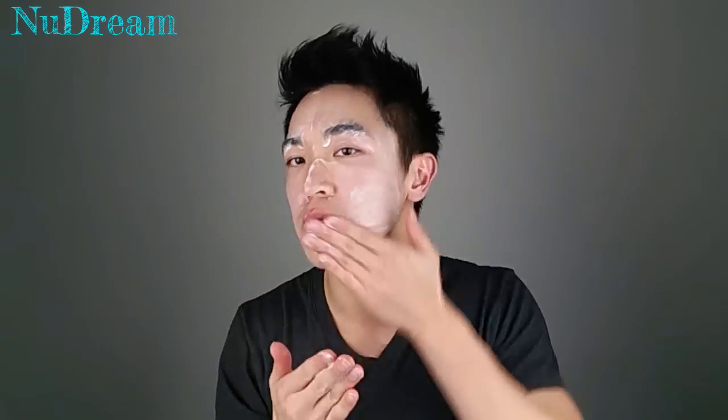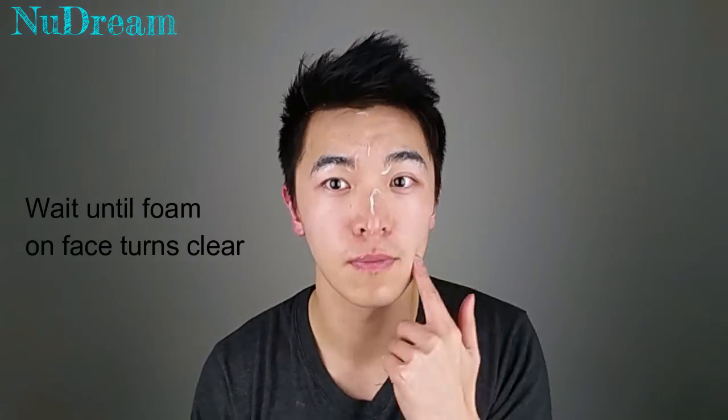Once you have washed your whole face, you can see that it will slowly dry away. Just wash away with clean water and wipe down. Remember to pat dry and not to rub your face with your towel when drying your face.